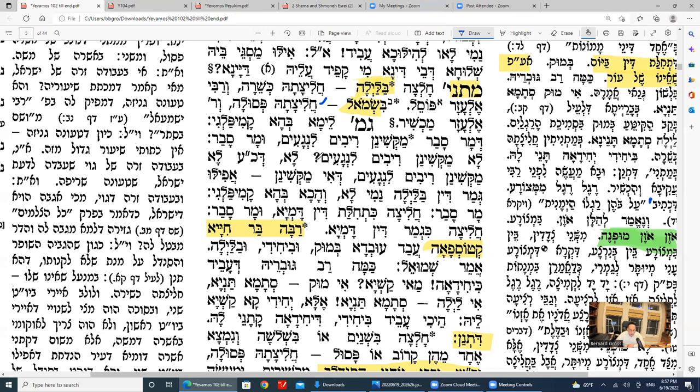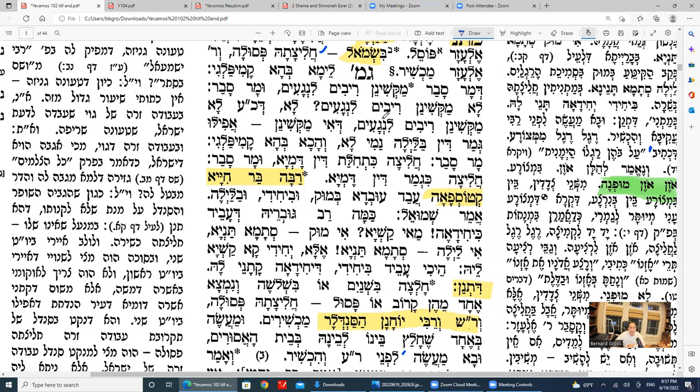The Gemara says lo, it's not so. Everybody holds lo mekishin rivim l'nega'im — nobody holds of this hekesh that monetary cases are like nega'im. Everybody holds you must start during the daytime but it can be finished at night. The question is why — because if you did compare rivim l'nega'im, you'd have to hold you can't complete the din Torah at night. But we have stam mishnayos saying gemar din could be done at night. So everybody holds that a monetary case must start during the daytime but you have the option to finish at night.